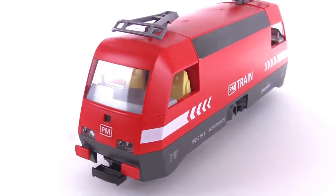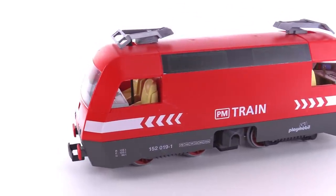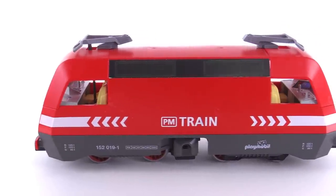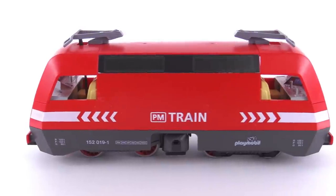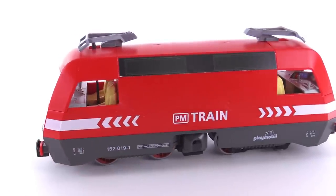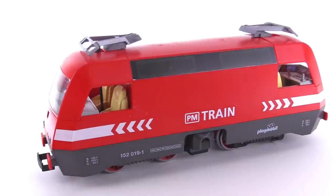This one did come with working lights, which I believe was new as of the time that this was first released. Adding in the ability to have an LED light was a new thing. They actually add a little piece on the top of the powered section — the powered truck underneath — that has connections to connect to lights in the body.